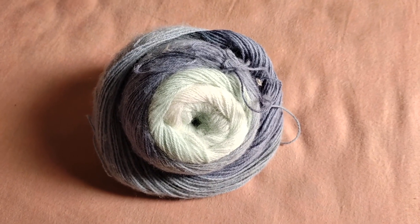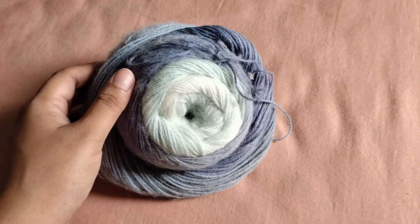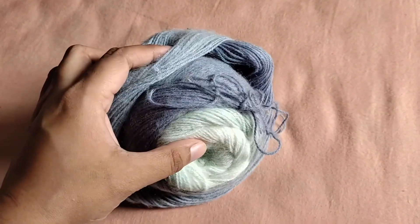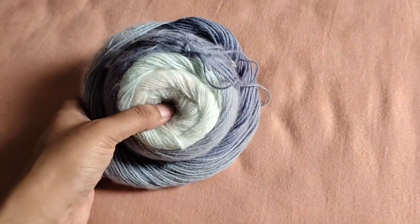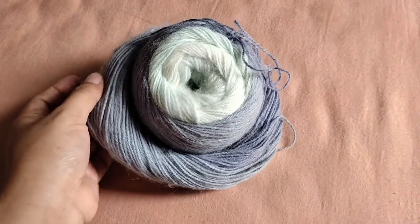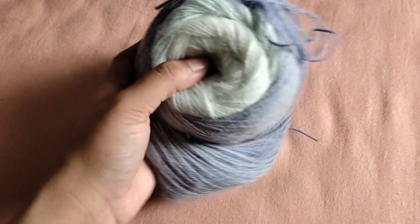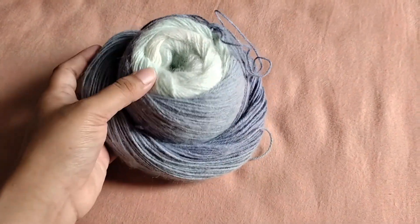I did buy one more colorway in this cake yarn. This is again some beautiful denim shades, minty greens, light blue, beautiful cream, and there was also a bit of gray in this. This is kind of a broken-up cake because I've already used quite a bit of this yarn to make a project, which I'll be showing you.